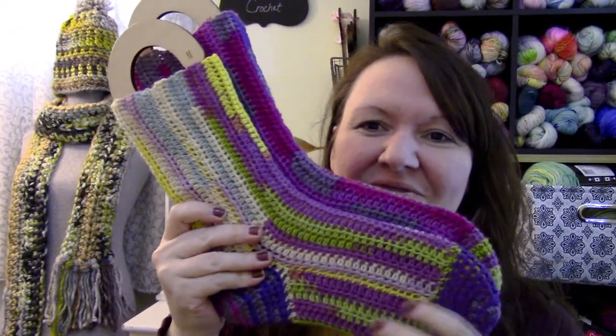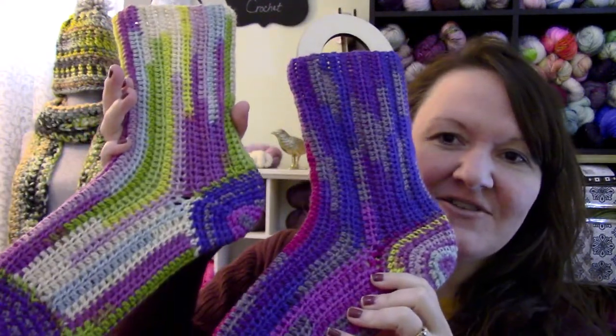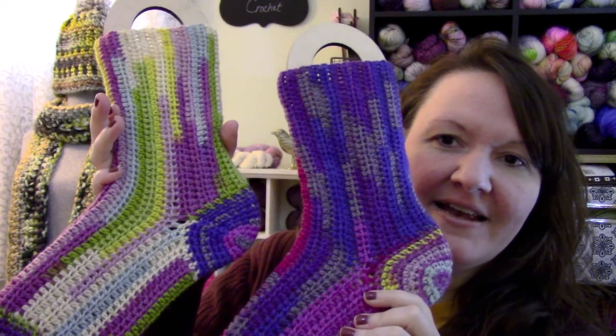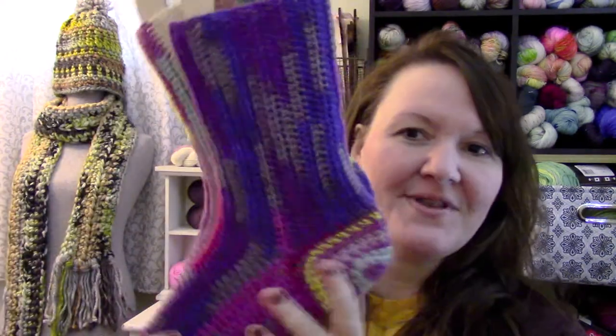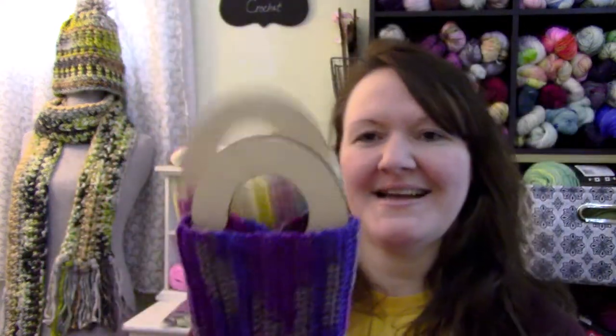These socks are so fun. I showed my husband and asked him what he thought and he just kind of — yeah. Only me! But I really had a blast making these socks. I like how they turned out. They're fun to wear. I can look down at my feet and I smile — that's what I like. The colors were Sweet Stripes and Purple Haze.